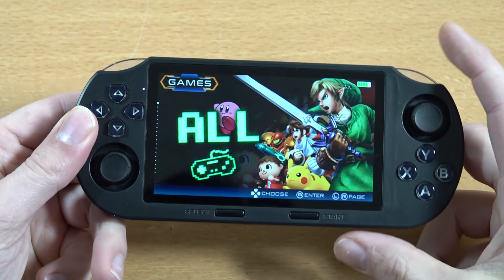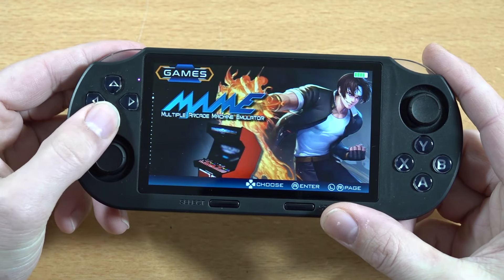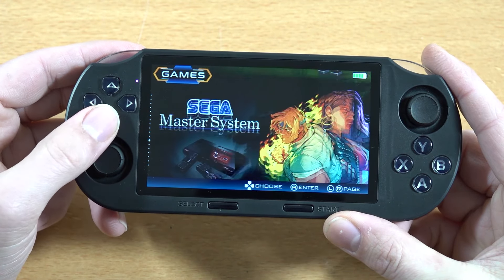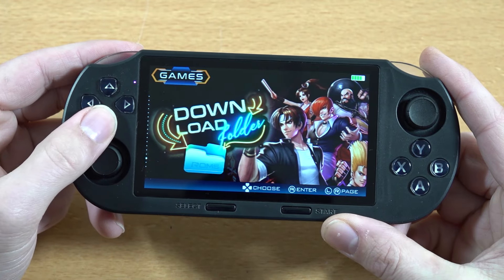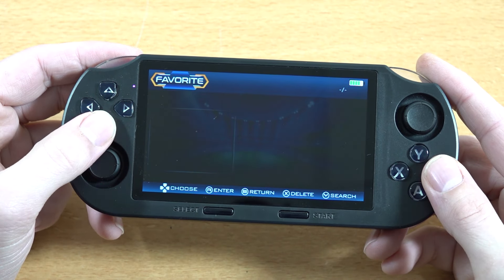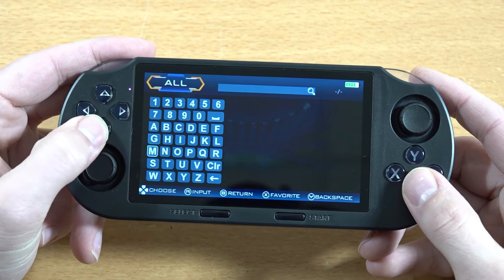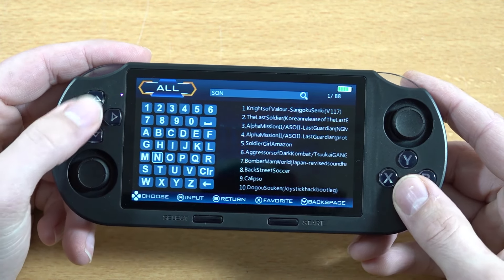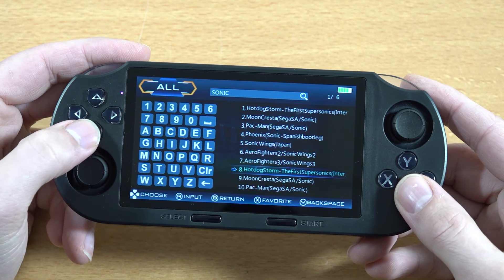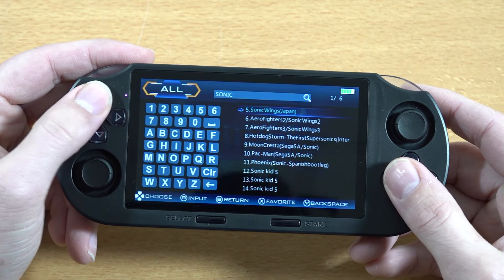Let's check out the overall software. Pressing start or select there's nothing extra when it comes to extra menu or settings. We have a full game list and some main PlayStation titles — more systems compared to the SF2000, which was a very basic emulator device. This thing comes with a little more features when it comes to emulators. We have a download folder where we can add new games, and favorites, which I love. Pressing Y in a list gives you the option to search. Let's search for Sonic and see what we get.